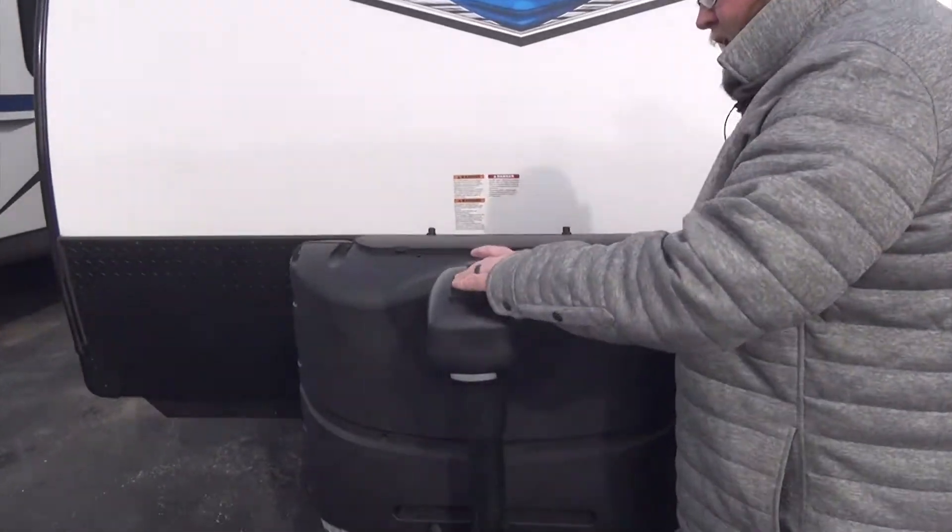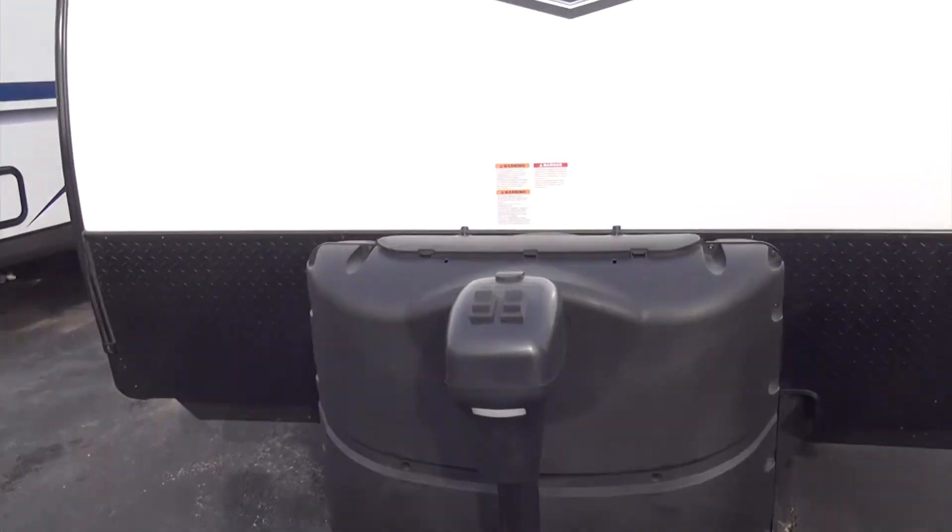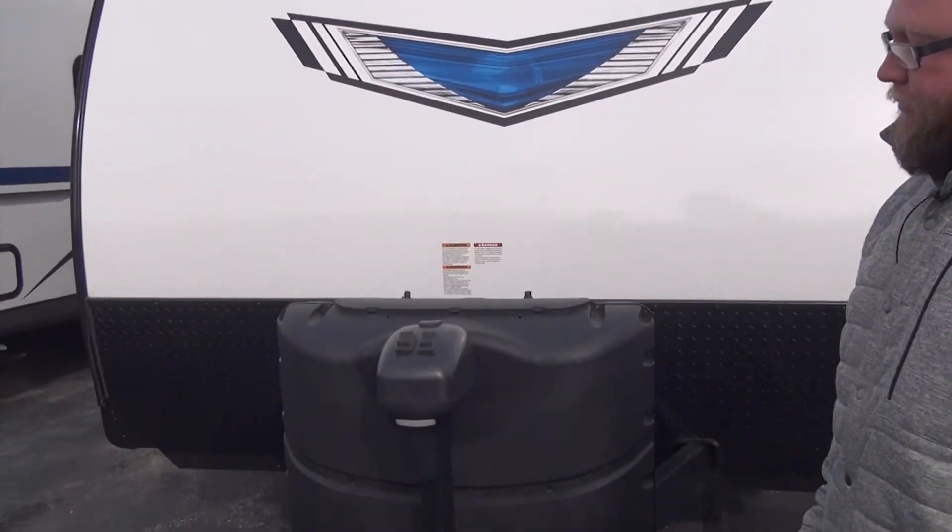So we do have our power tongue jack right up here. Very, very good convenience — it makes it so you don't have to crank up and down to get your camper up and off the trailer.